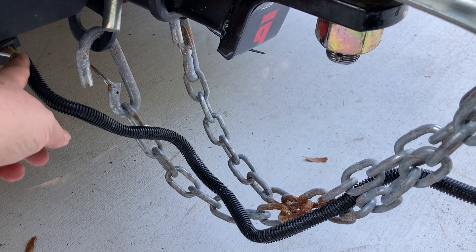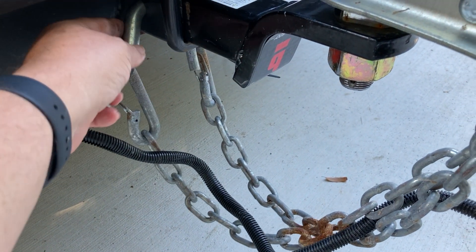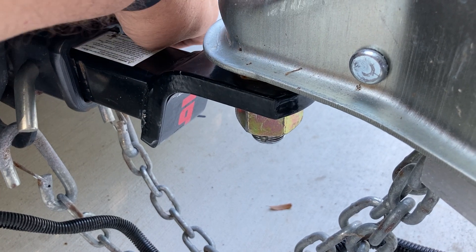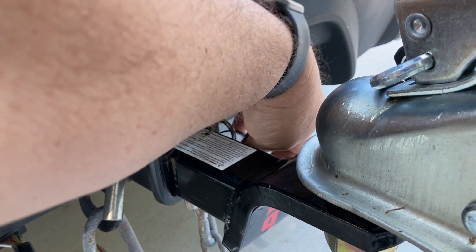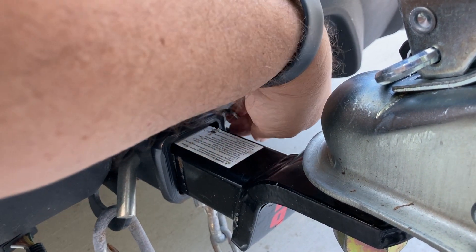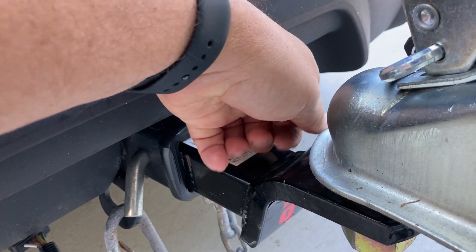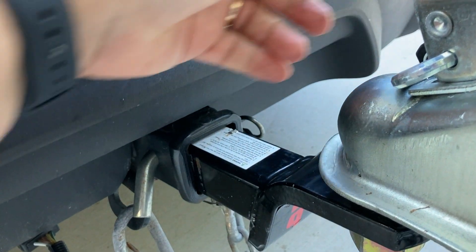From bow to stern we check the plug, chains, and the hitch pin with the clip in it. We added a little zip tie so we can reach it and pull it out easily — sometimes it's hard to get your finger in there and you bang your knuckles. Just get it where you can pull it clear.